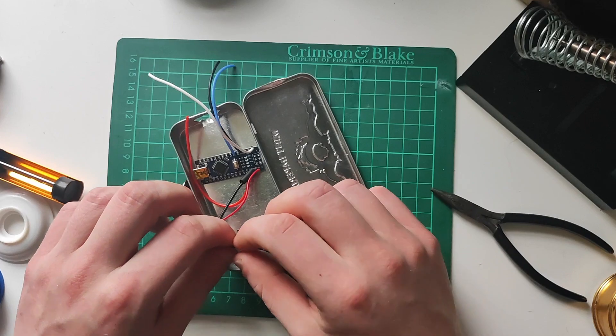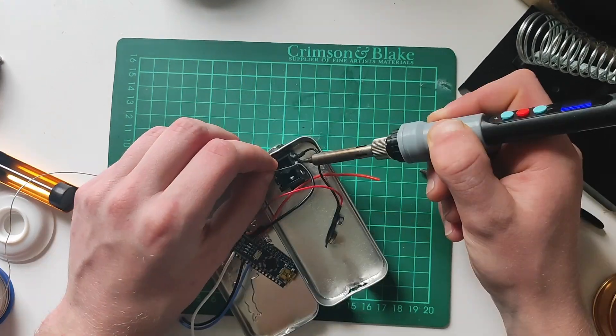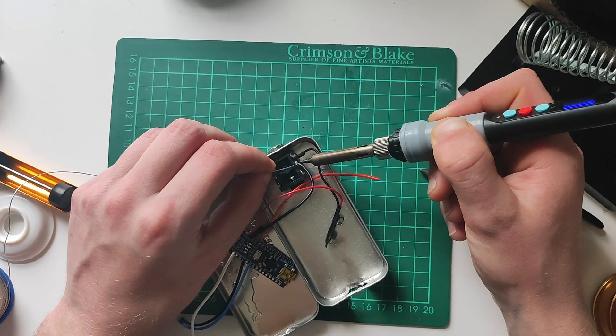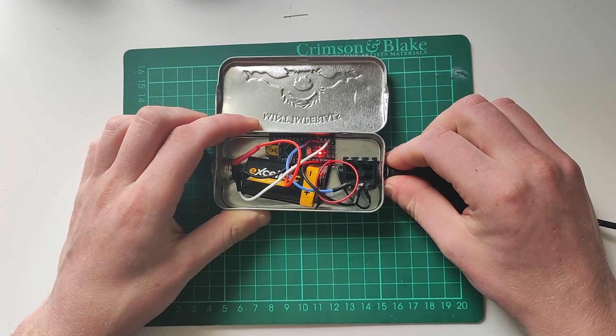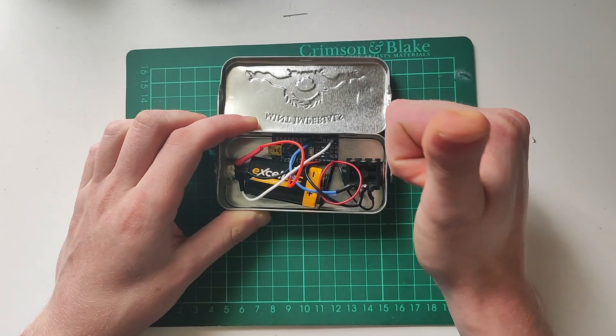Now take one of the black ground wires from the Arduino and solder it to the ring of the jack socket. When we plug the sustain pedal in it will connect the ring and the sleeve, completing the circuit between our battery and our Arduino.